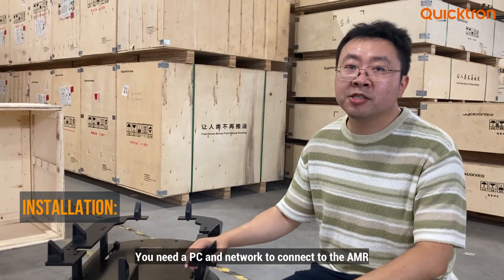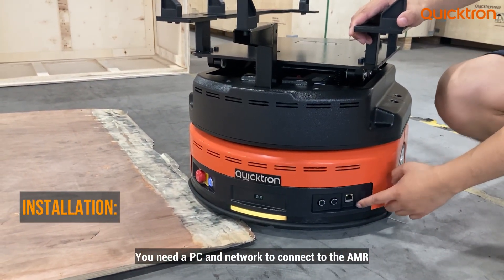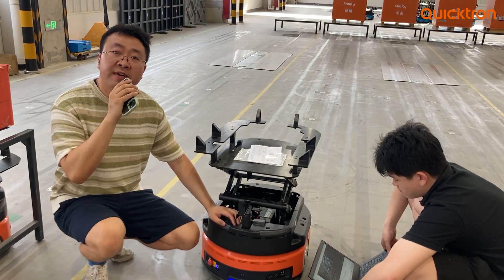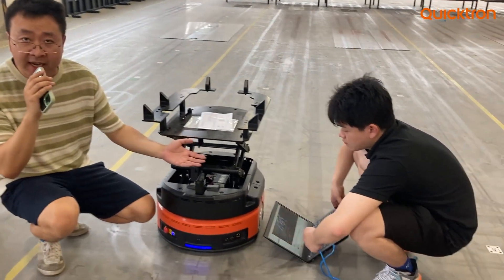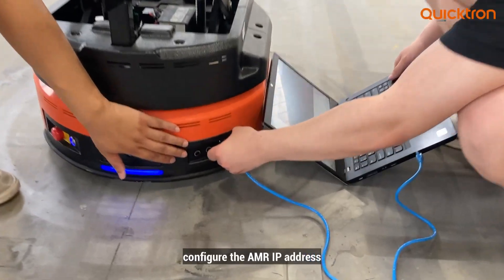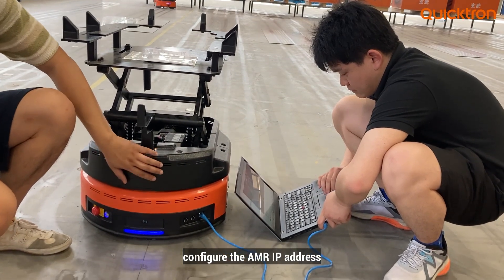This part is the installation. You can find a network port here, and you need a PC and network key to connect to the AMR. A technical engineer will use a PC and a network key to connect to the AMR M5. Start the network key and it will configure the AMR's IP address.